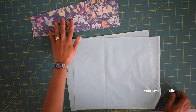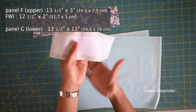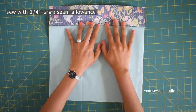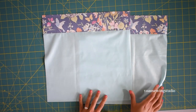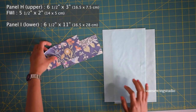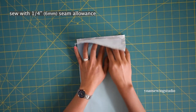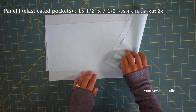Now we're going to work on the bag interior. Panels F and G will be the main front and back interior panels. Fuse the wrong side of Panel F with fusible woven interfacing. Sew Panel F and G right sides together with quarter of an inch seam allowance, press the seams, and topstitch. You should end up with two identical panels for the front and back of the bag interior. Now for the side panels — Panels H and I. Fuse the wrong side of Panel H with fusible woven interfacing, sew H and I right sides together with quarter of an inch seam allowance, press, and topstitch. Repeat for the other pieces.